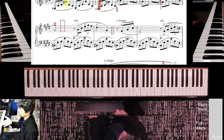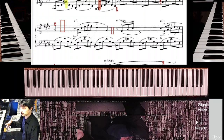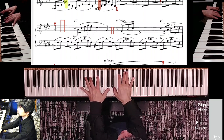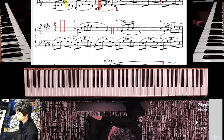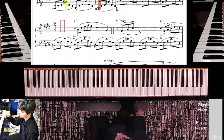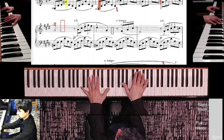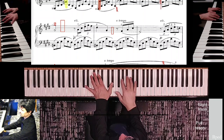Here again we have that same problem — a tempo, seemingly getting back to the previous energy before the ritardando, and then another ritardando with another piano. To me that indicates a little more energy, maybe a little louder here. Going with the editor's fingering choices here. Make sure to reposition on that rectangle that you see.